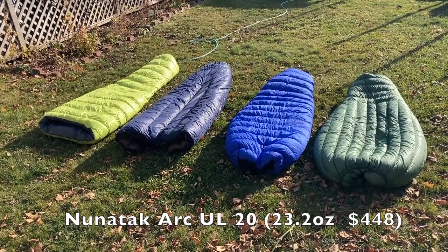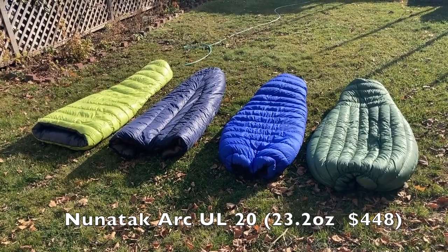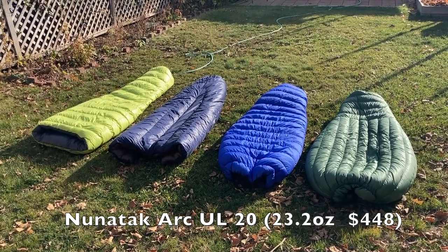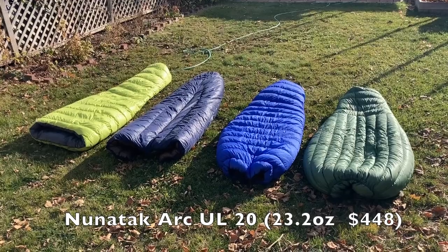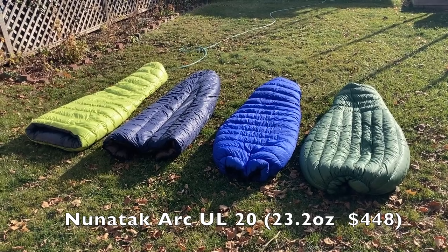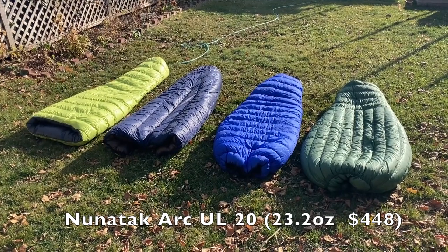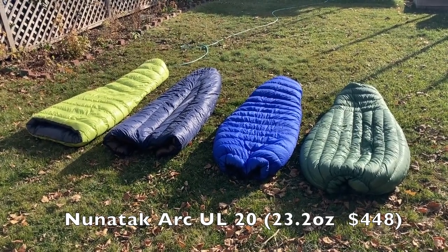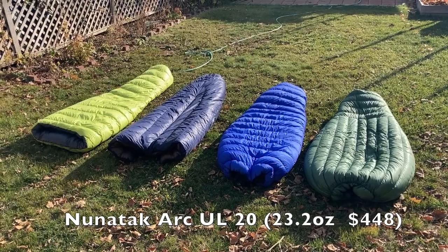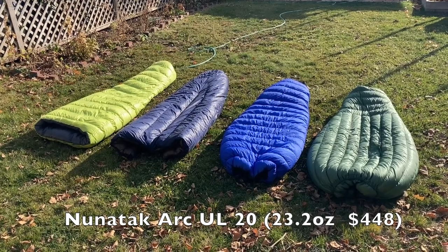The Noonatak Arkul 20 is a 58-inch shoulder girth sleeping bag or quilt — even though it's advertised as 56, I would call it 58. It has a 40-inch foot box, 15.3 ounces of 900-fill untreated down, for a total weight of 22.4 ounces. I got mine with 20-denier inner fabric and 15-denier outer, so mine actually weighs 23.2 ounces.